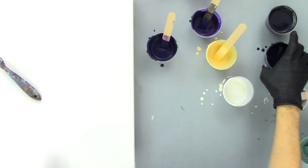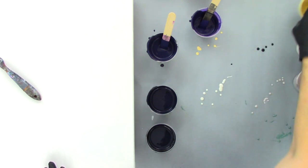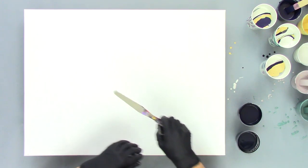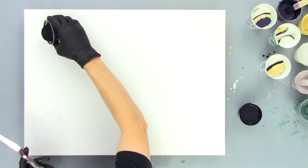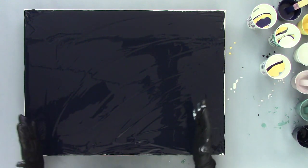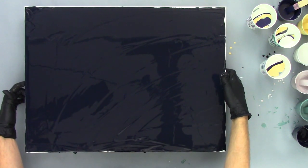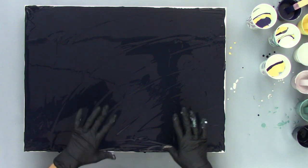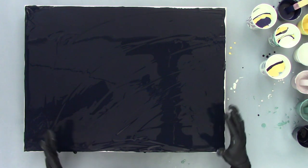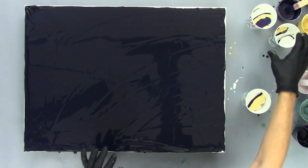We're ready to do our base coat. With the power of editing, I was able to do the base coat very quickly — you didn't have to watch that. An 18 by 24 takes a little time to spread out evenly. It's a relatively thin base coat, just enough to cover the canvas. So let's take a look at our cups and pick one.